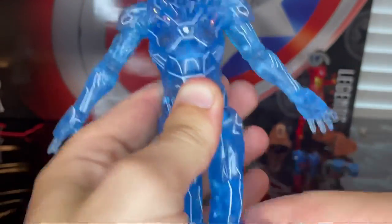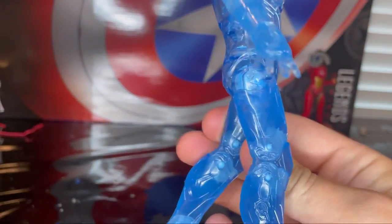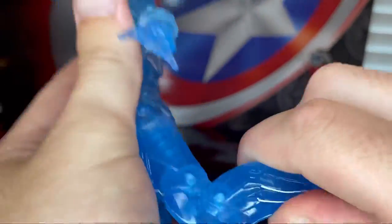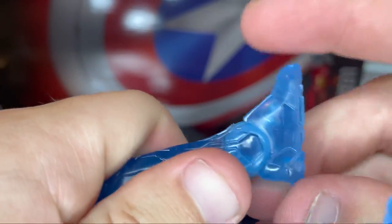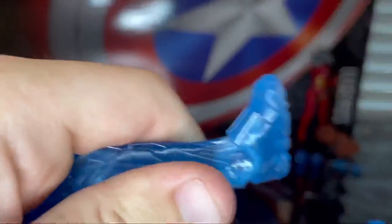The legs kick out that far forward, backwards a little bit more than normal Marvel Legends. There's a thigh cut, double-jointed knees, and ankles that hinge up and down with a nice ankle pivot.